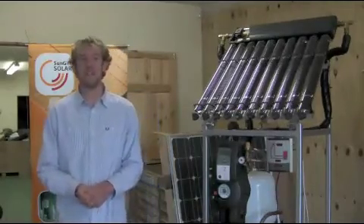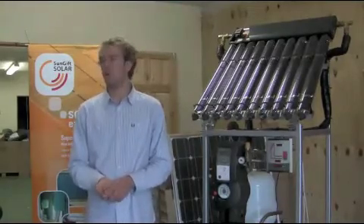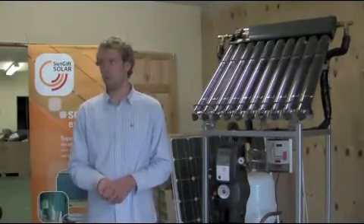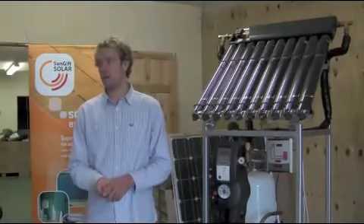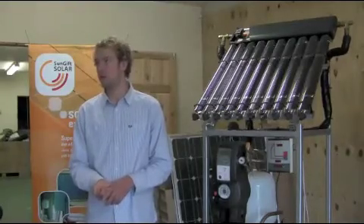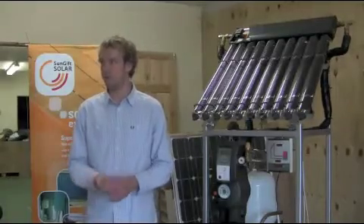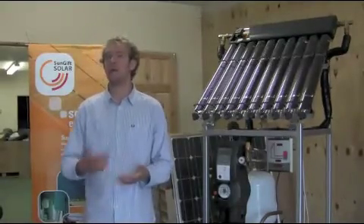Generally, in most cases, as a rough rule of thumb, we normally double what your standard capacity is. In a normal household, you're normally looking at around 50 litres per person — anywhere from 30 to 60 litres per person — and then we look at doubling it for solar.